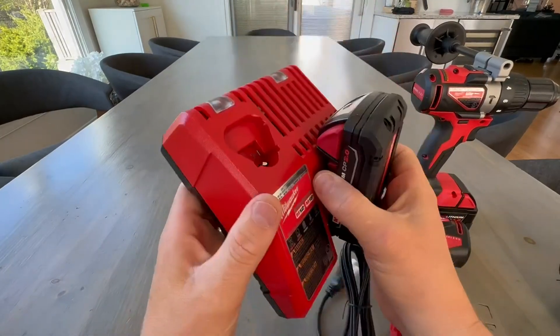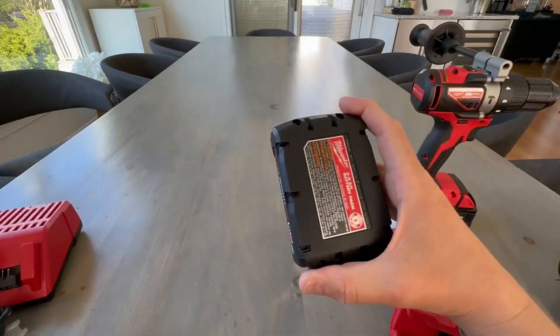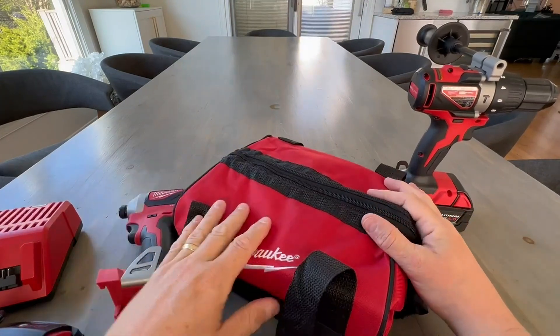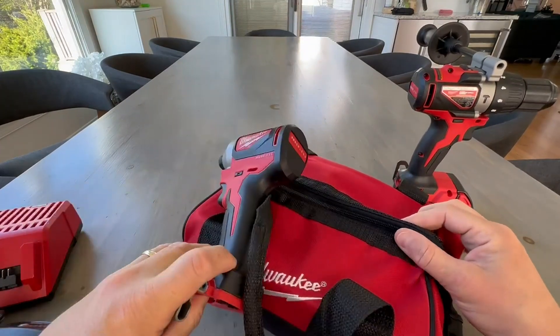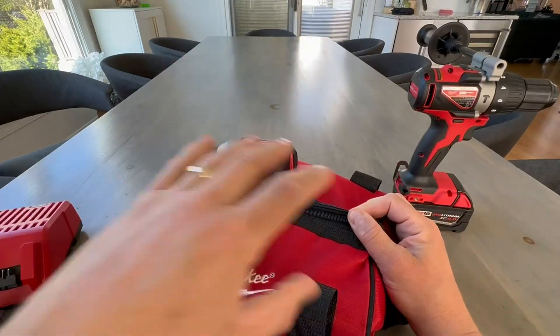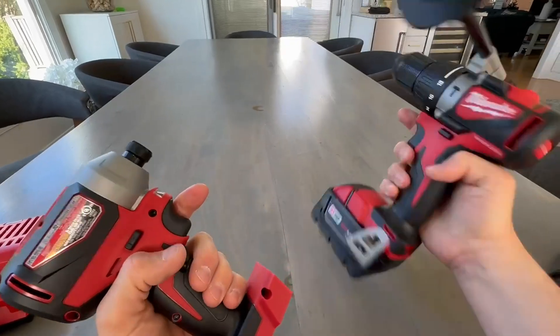Definitely a nice, sturdy charger. Easy to get on and off. It also comes with a bag here. The bag is included so that you can carry them all in here. I have so many tools I won't be using this, but if this is going to be your kit and you want to keep it nice and neat, it's a great option.